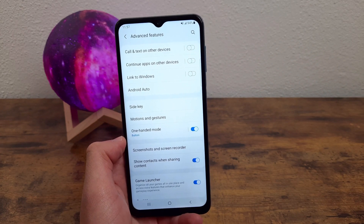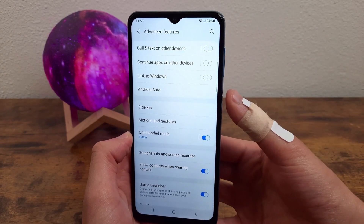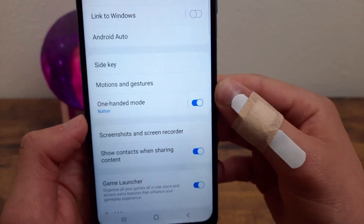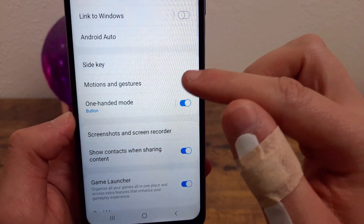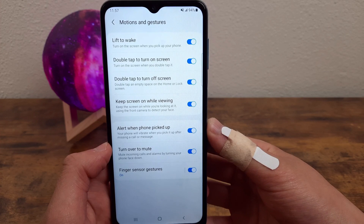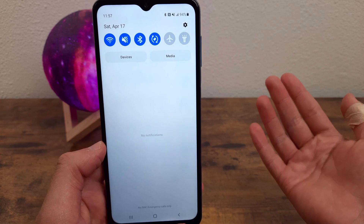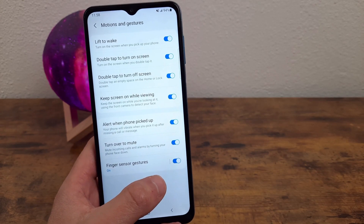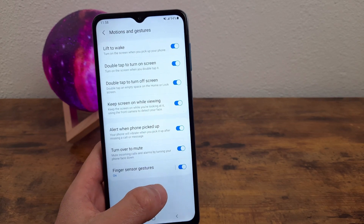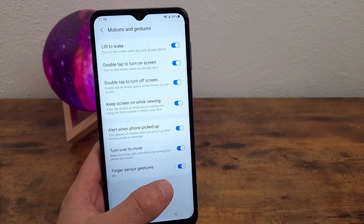The other thing you can do with the power button that is unique to this phone is open the notification center just by sliding a finger across the power key. We're in Advanced Features right now — instead of Side Key, go to Motions and Gestures and toggle this one on. With this feature activated, all you need to do to open the notification center is swipe across the power key and it pulls right down. I don't personally use it because I kept accidentally pulling it down, but I definitely recommend trying it out for yourself.